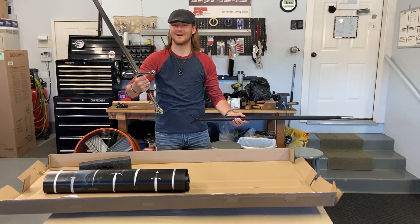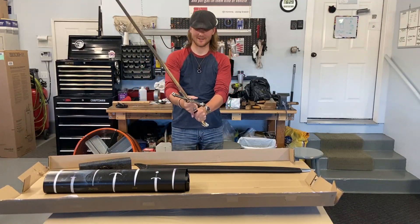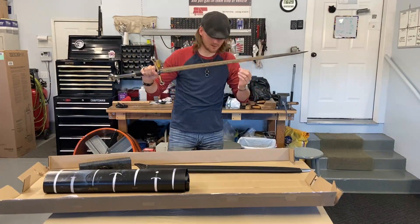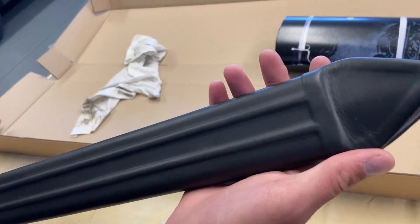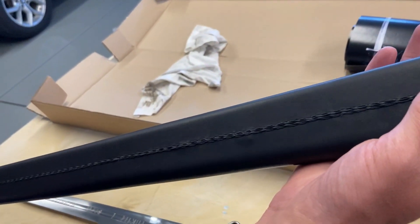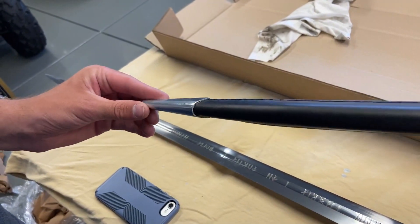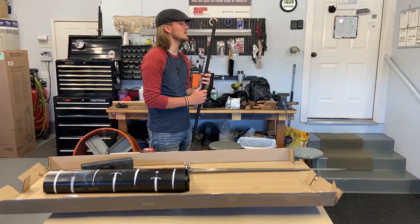Wow. Oh my goodness. That is beautiful. The sheath seems to be made of leather and wood, and those are leather. That is probably a stainless steel tip right here. And stitched all the way — and stitched even.